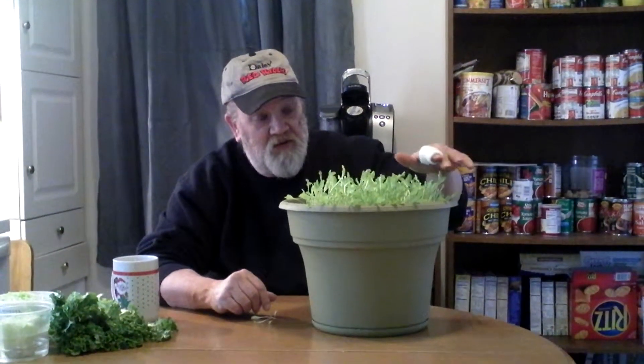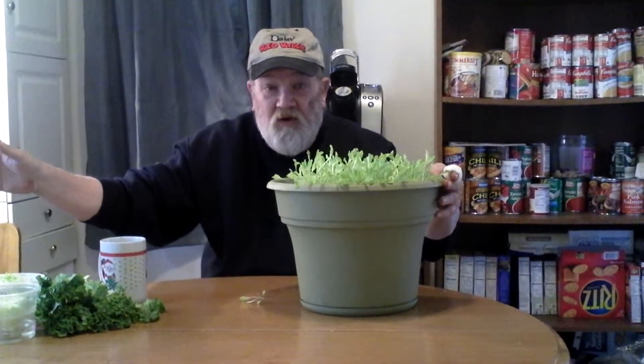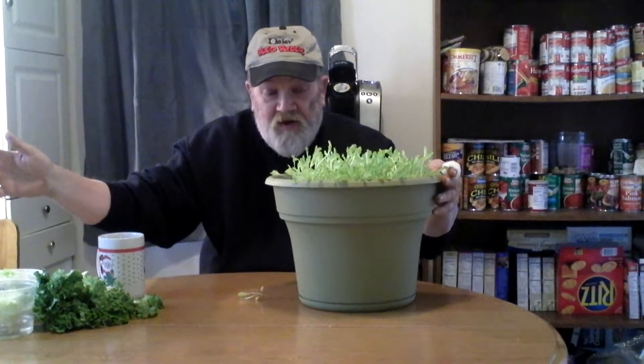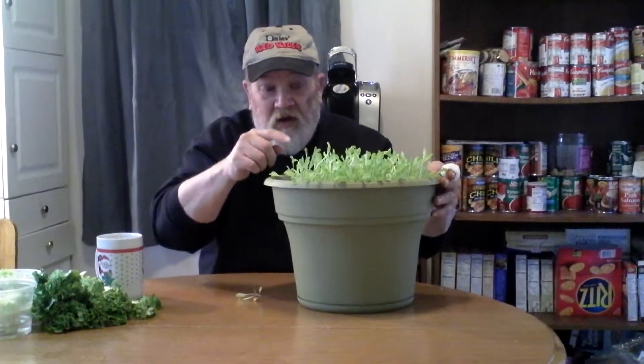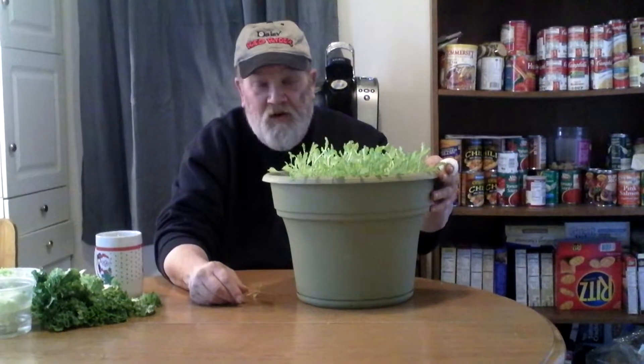This is my standard lettuce that I grow in my home every year, 365 days a year. When this starts to grow and thicken up, I will start another pot this big. That way I don't have to worry about planting it out in the garden — the rabbits eating it, the chipmunks digging it up, nothing. I got it right here. I will also let it go to seed right here, because all the bugs in your house, flies and whatever — it's one of those all-purpose plants.